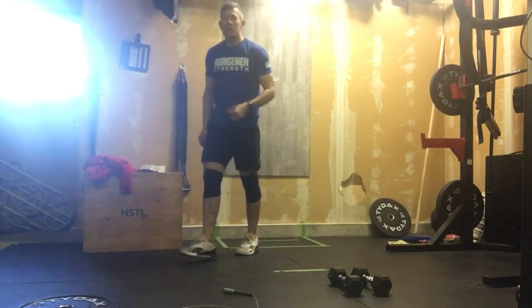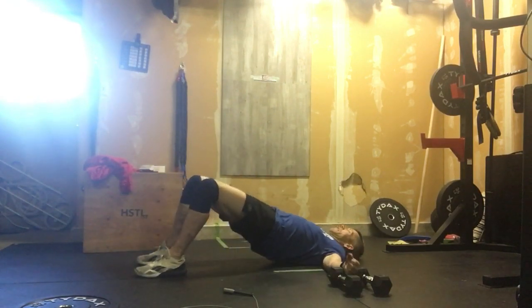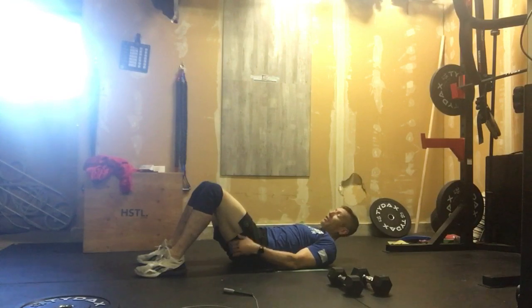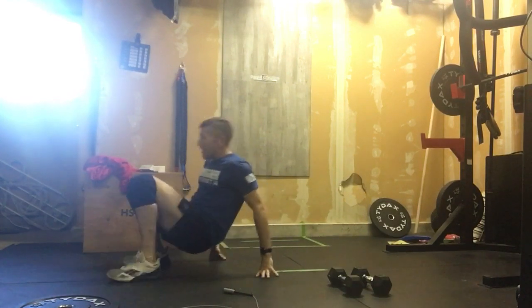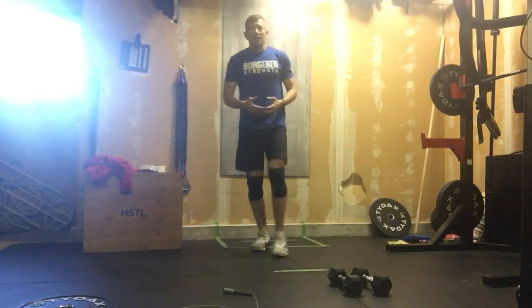Our first movement will be 40 glute bridges. Glute bridges — we're down on the ground, lifting those hips. We're anchoring that chest and feeling the glutes and hamstrings. We don't want that in the quads. So you do 40 of those. After that, you go back to 100 plate hops or line hops.